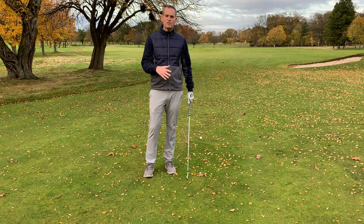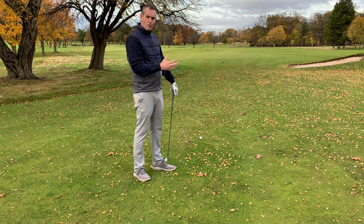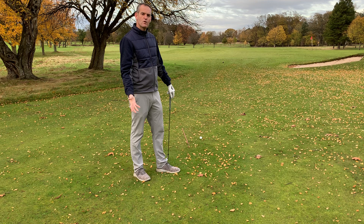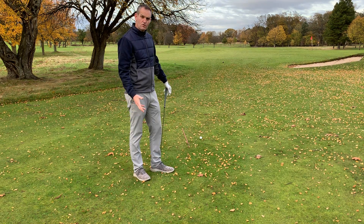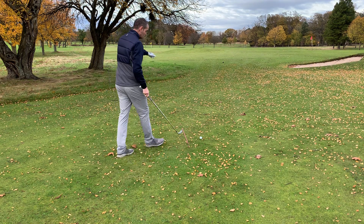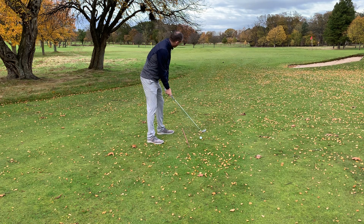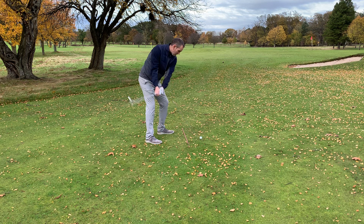The simplest way to do this is by just adjusting your setup. The amount of curve you require and your dominant swing shape will influence how much you need to do it. I've got quite a big hook I need to produce here, so I'm going to really adjust my setup — aim way right with my body and my feet, leave the club aiming a lot closer to the target line, and swing along the line of my body with that face shut to produce that nice hooky draw.